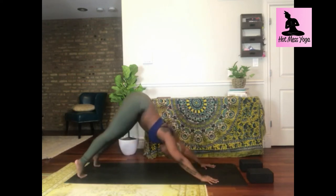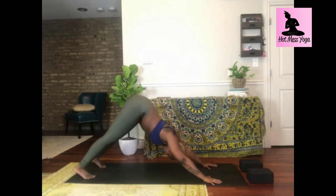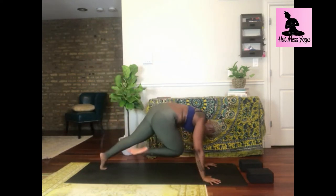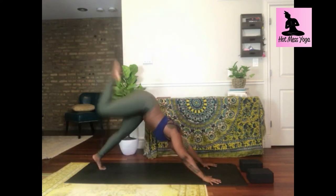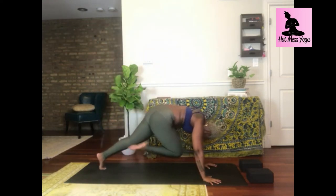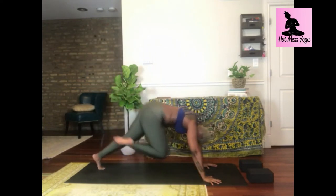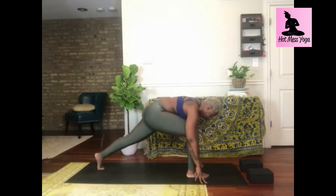Inhale halfway lift; exhale to high plank, then forearm plank — your last isometric hold. If you want a little bit more, you can shift your heels forward and back to add a little movement. Count those eight seconds or option to hold longer. Inhale to high plank; exhale downward facing dog. Take a breath in, heels down on your breath out. Inhale, lift your right leg high; exhale, twist and crunch your knee across your body. Let's take it twice more — leg high, exhale twist. Big wide stance in low lunge for stability.